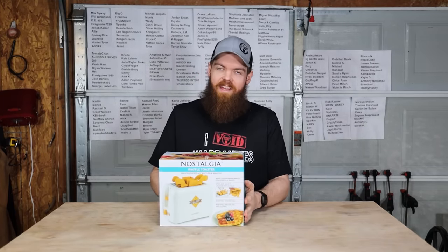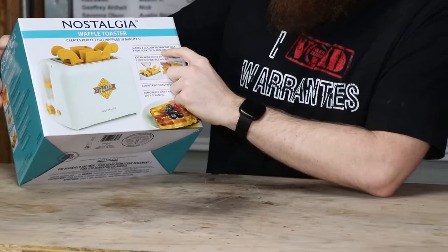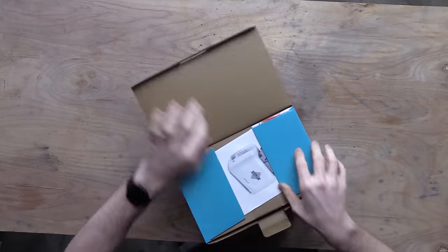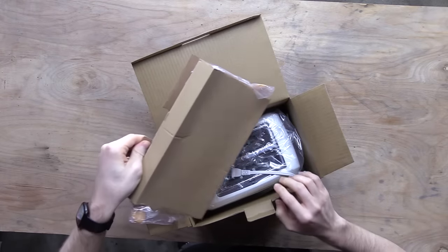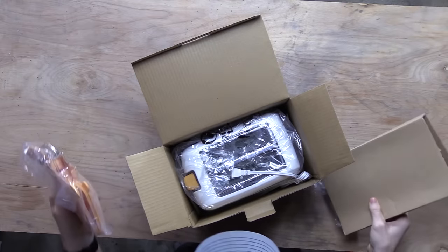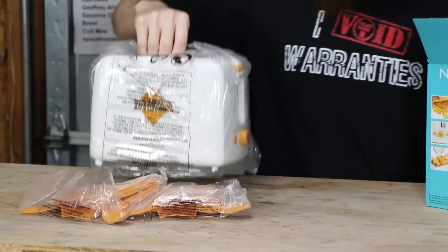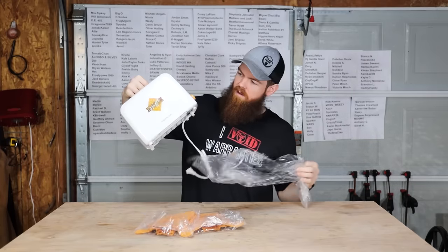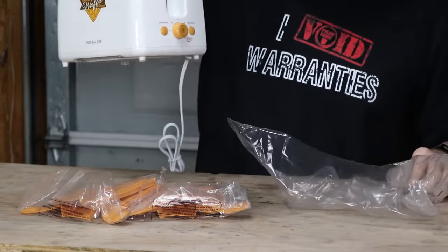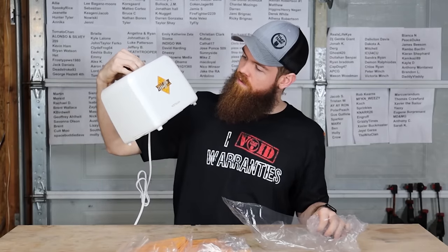All right, our next item — we have this. This is a toaster that makes waffles. Makes two golden brown waffles from scratch in minutes. Sign me up for that, I'm always down for some quick waffles. Let's see what we got here. Looks like we got two waffle molds, and we got the toaster itself. This pretty much just looks like a normal toaster — it honestly looks just like the toaster they used for the grilled cheeses. This is the same company that made that one, and this looks just like the exact same one, just with a different sticker.